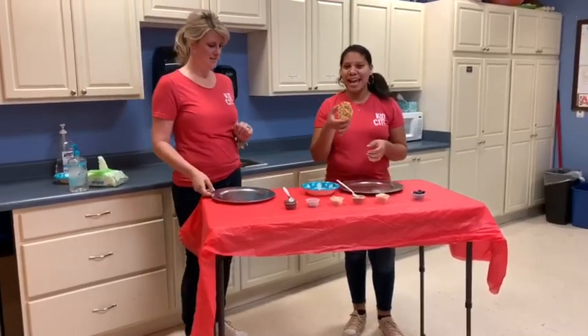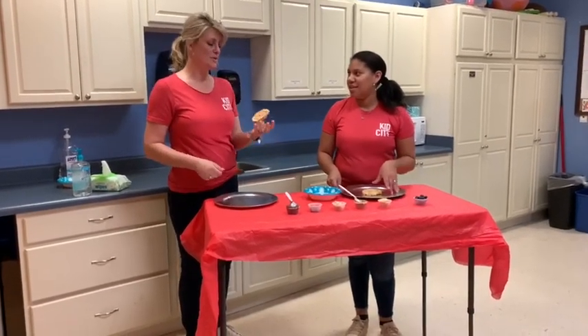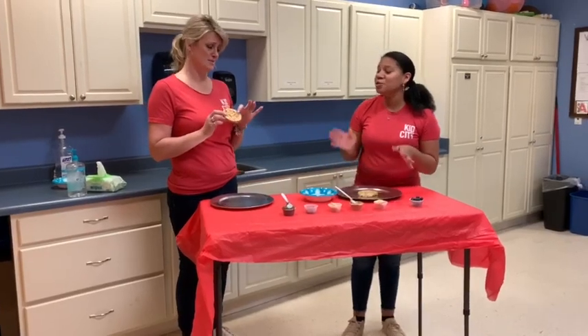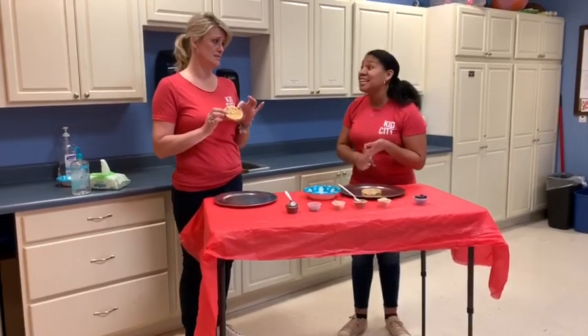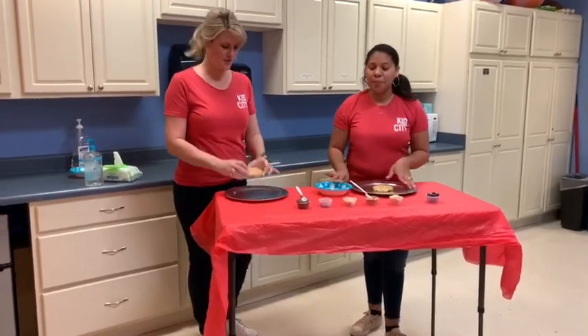So we're gonna start off with snack cakes. What if I don't have snack cakes? I have a bunch of kids and they won't eat snack cakes, so what are their options? You can use pancakes, you can use a tortilla if that's what you've got. You can use toast — use what you have. Okay, I can do toast.